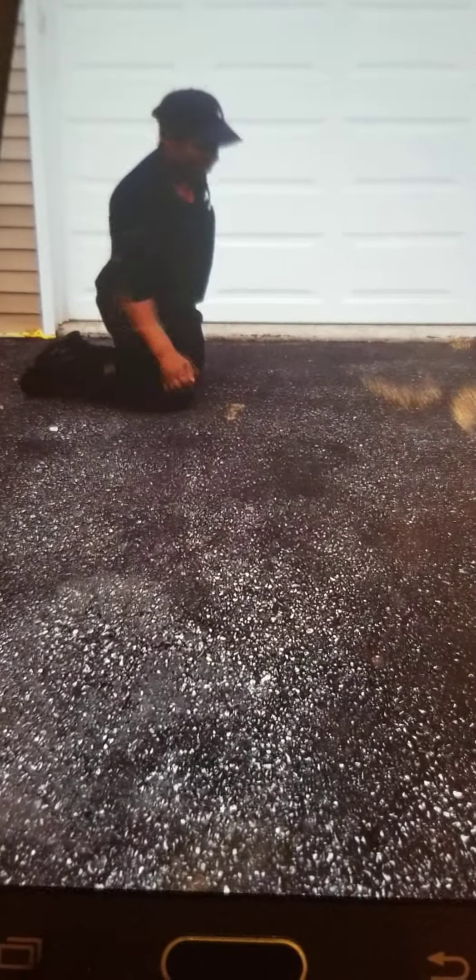So we worked our upper body — our chest, our biceps, our triceps. Now we're going to work our abs. We're going to do sit-ups. You can do old school sit-ups with hands behind your head, or you can do the new style sit-ups. We're going to go for ten. Here we go. One, two, three, four, five, six, seven, eight, nine, ten. Stretch it out.